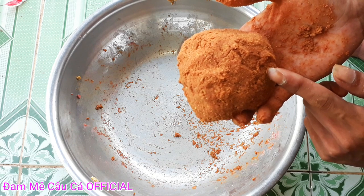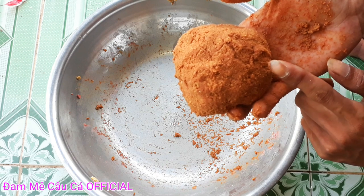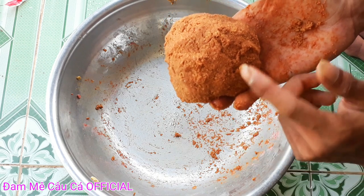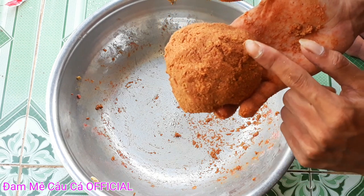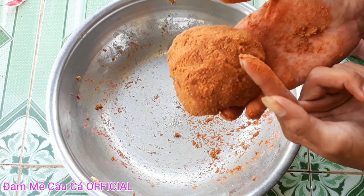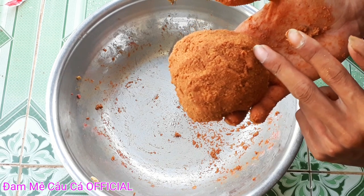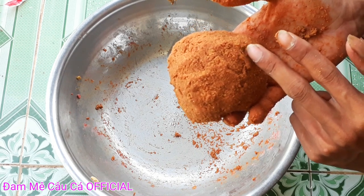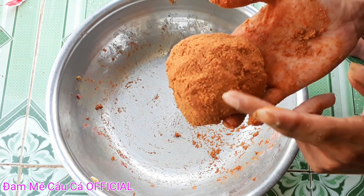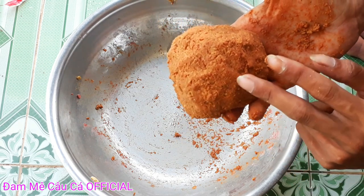Ngày hôm nay mình có cái bài mùi đơn giản mà hiệu quả, mình chia sẻ lên cho các bạn xem tham khảo. Nếu thấy hay hãy nhớ cho mình xin một like và đừng quên đăng ký kênh để giúp kênh của mình sớm đạt 100.000 người đăng ký nha các bạn. Xin chào và mình xin chúc cho tất cả các anh em đang theo dõi kênh của mình câu được thật nhiều cá từ chính bài mùi này. Hẹn gặp lại các bạn trong lần sau nha.